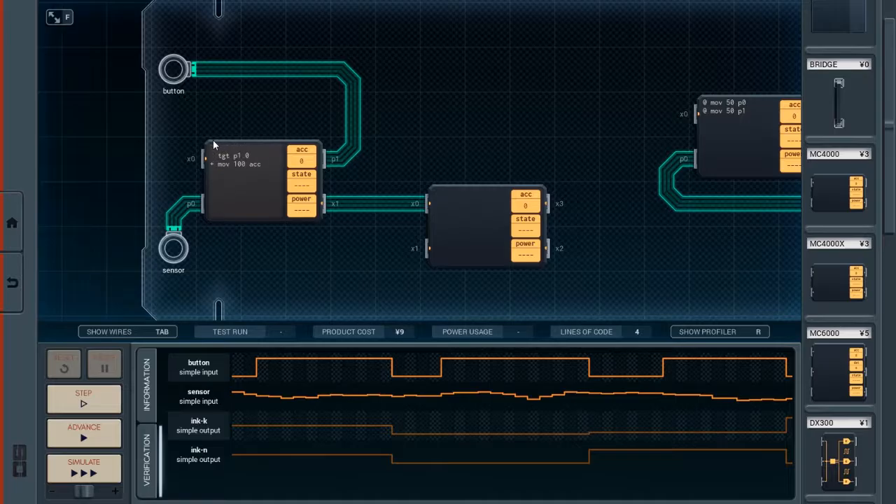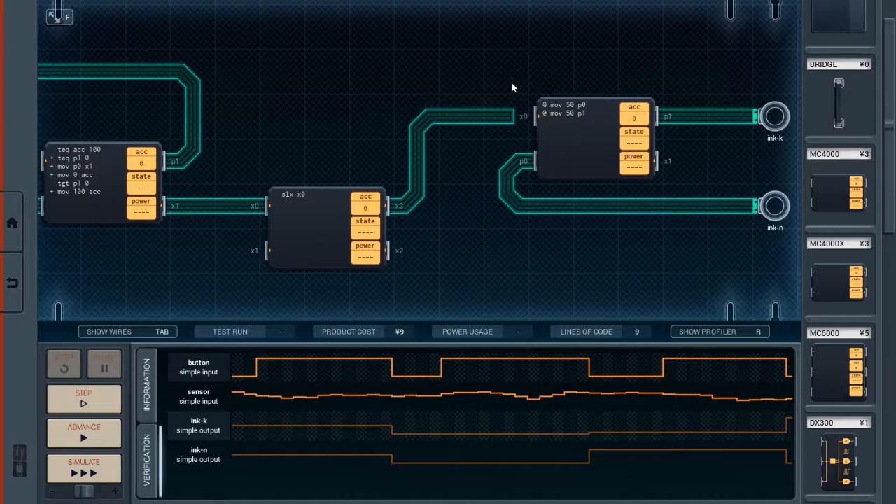Actually, first — test equal accumulator 100, and then test equal P0 P1 zero. Okay, and if it is, move P0 X1, and move zero accumulator. Okay, I think that makes sense. Sleep X, X0. And here, sleep X, X0.